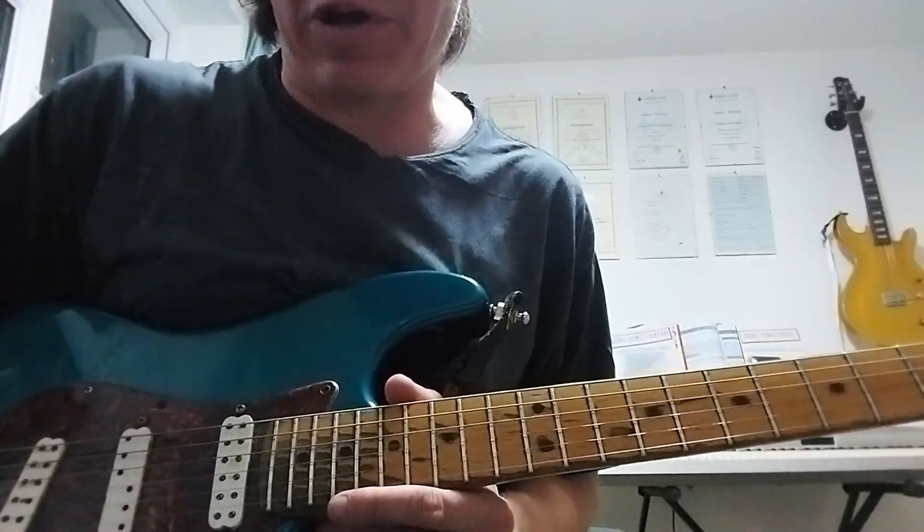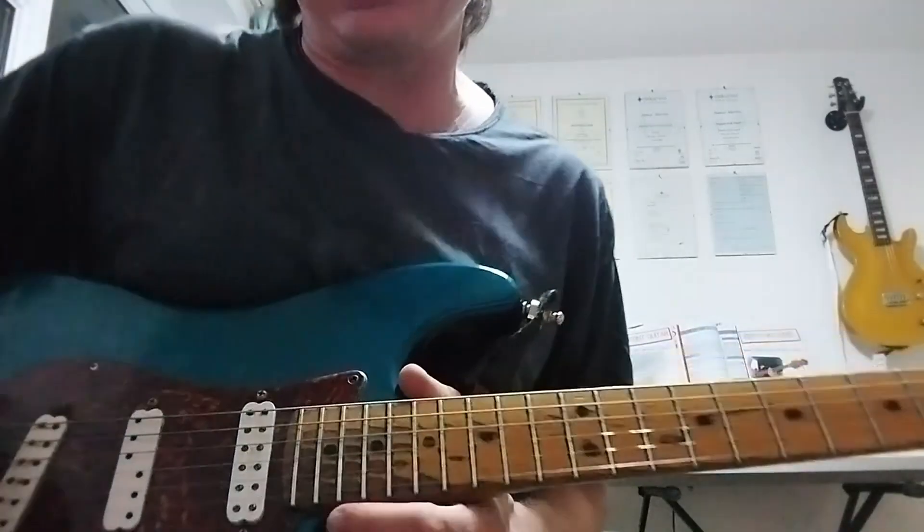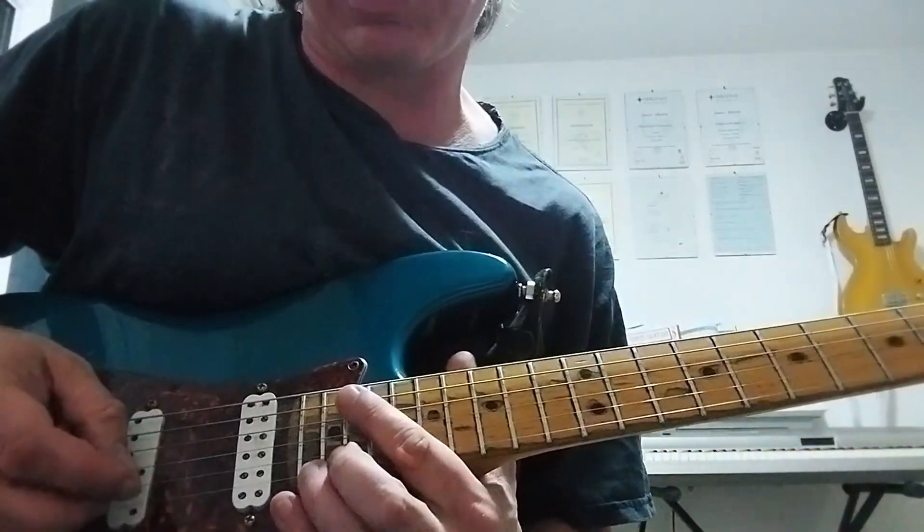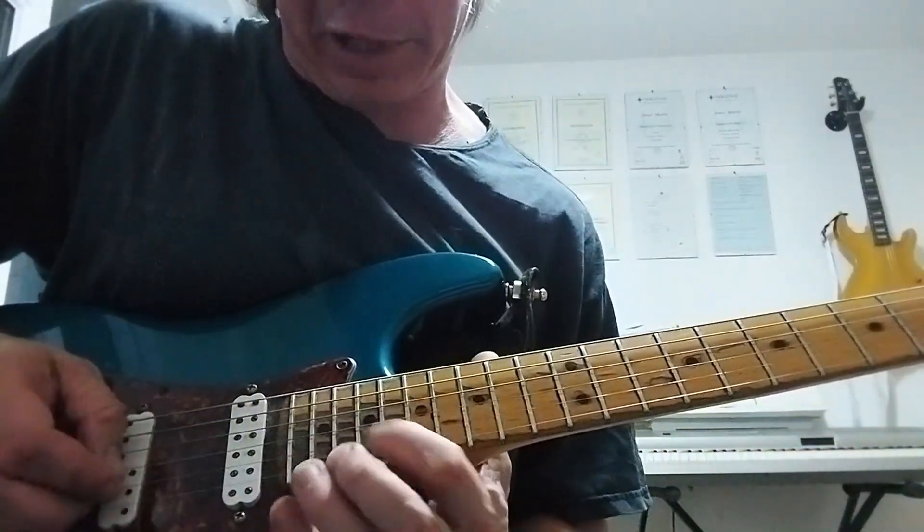Good evening internet, and I do hope this finds you well. If you're watching this, this is the 1,000 subscriber special. We've made it to 1,000 subscribers, so I thought I'd give you something a little bit special today.